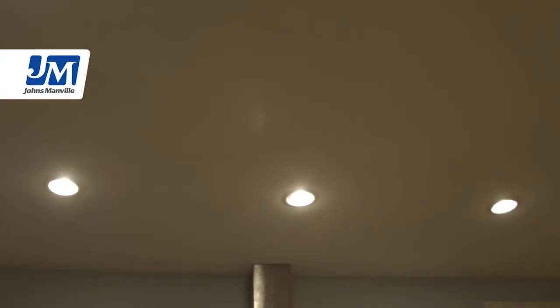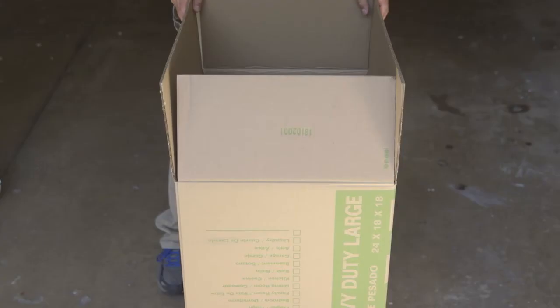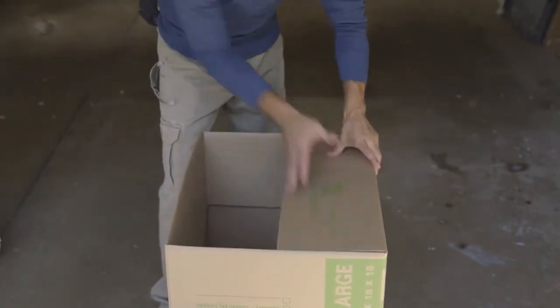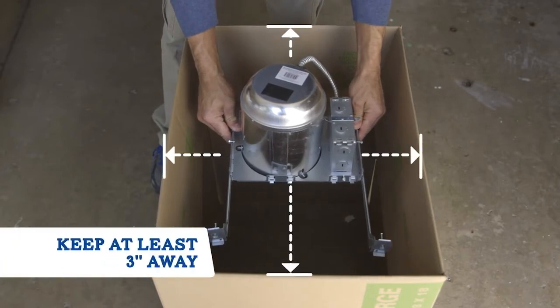Then we need to protect any objects that produce heat, like these can lights, by building a baffle. A baffle is like a box that you place around the heat source. You can construct one using cardboard or rigid foam, and it will need to keep insulation at least three inches away from the object.